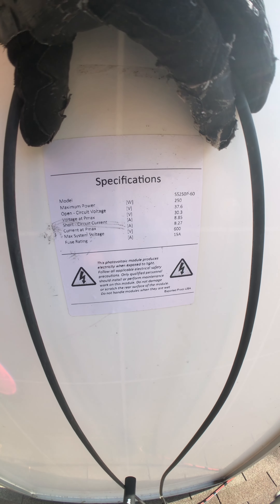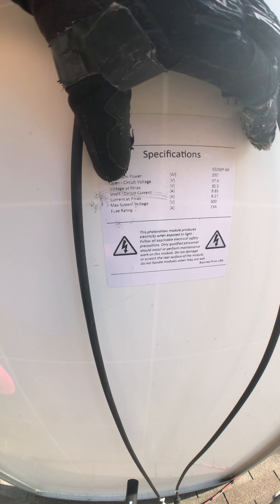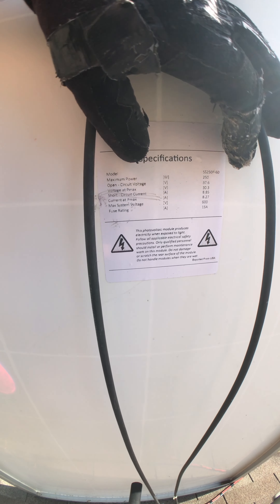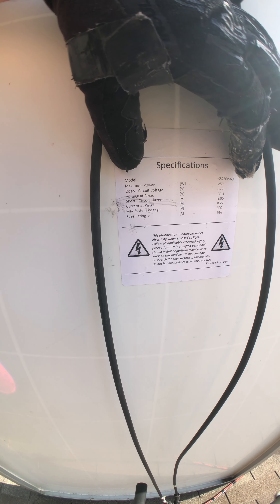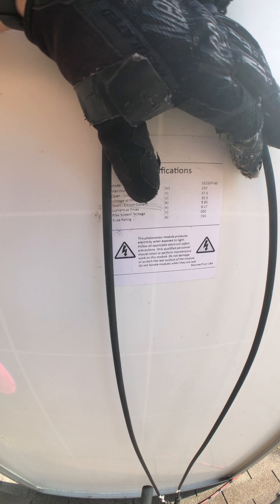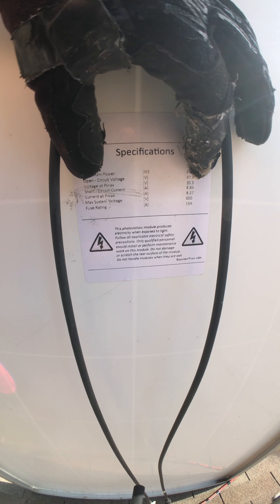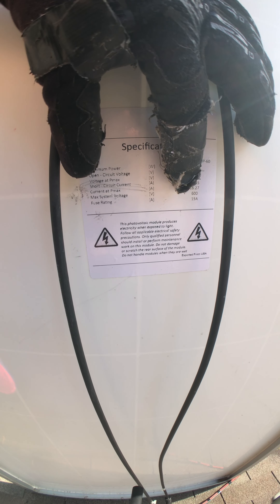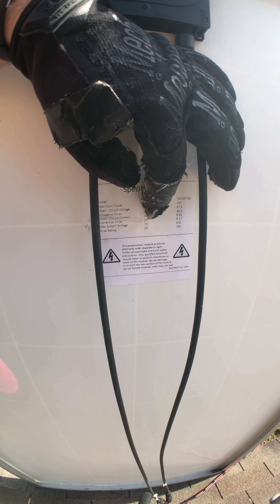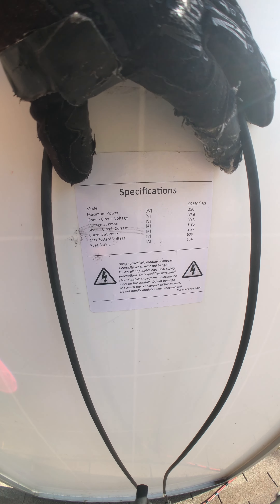Alright, here are the panel specifications right there. I think the one we need to be concerned with is voltage at Pmax, which is 30.3 — I believe that is working current or something like that. This open circuit voltage says 37.6. The panel puts out 8.85 or 8.27 amps.